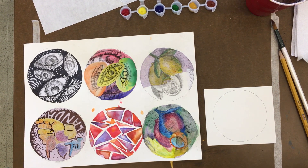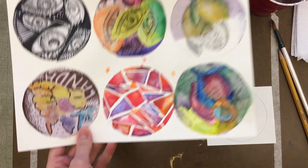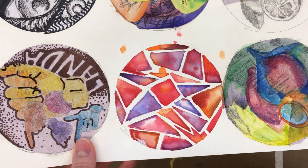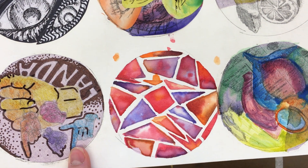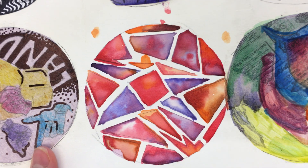Hey everybody, it's Miss Ruin. Today we are going to create this quick geometric watercolor painting. It's fun, it's easy, and it's a great way to practice using your watercolors and doing the wet into wet technique.